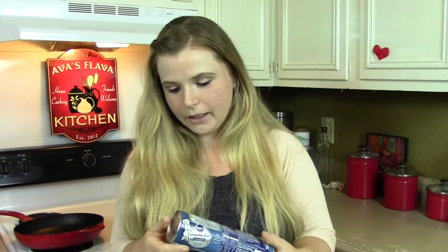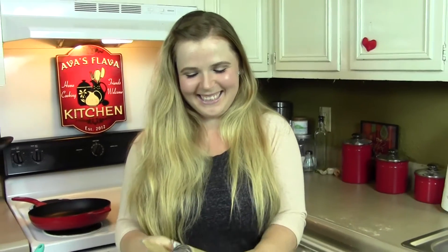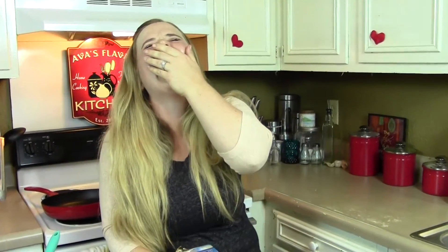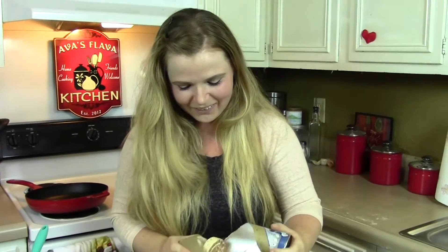Now we are going to set that to the side and we're going to unroll our cinnamon rolls. I hate doing this because it scares me every time — so I'm going to stand back. Whoa! Honey, turn it off! That was a little dramatic, sorry. Honey is not turning it off, so I gotta keep going.